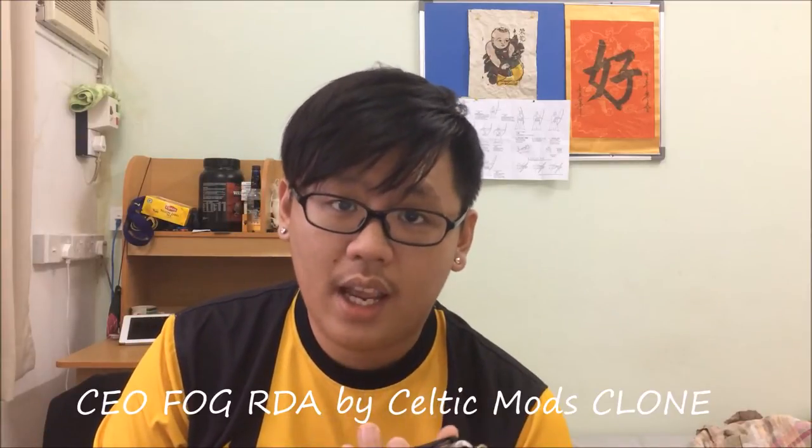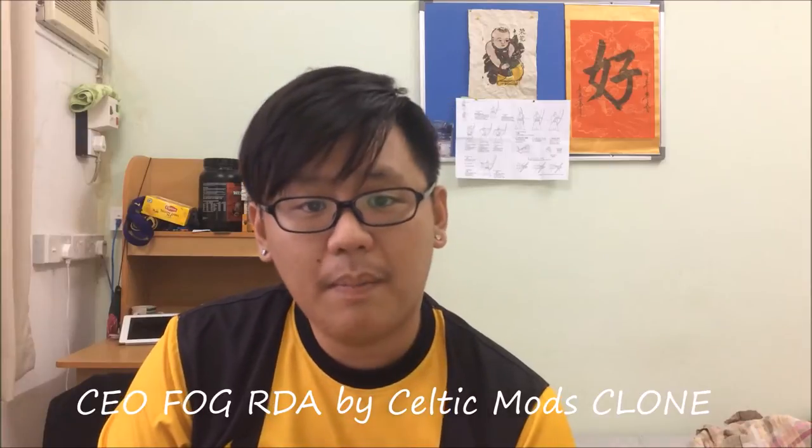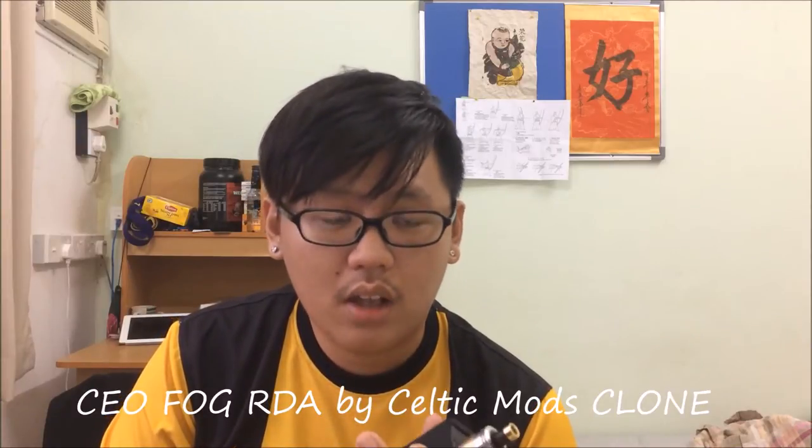Hey guys, Tim here from MalaysianVapeMatic.com. I have a new review for you guys and today I have a dripper. This was sent to me for free for review and I got this from Nicholas Ling — link will be down below. This is called the CEORDA. Originally it's made by Celtic Mods, that's what I saw on the website, and not many people are talking about this dripper.